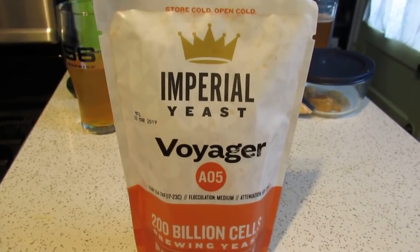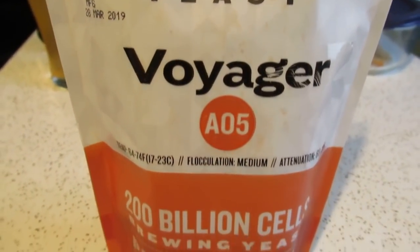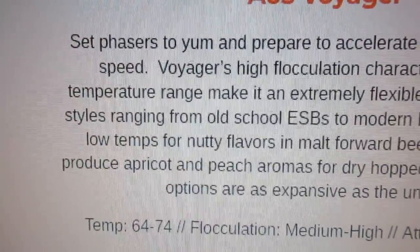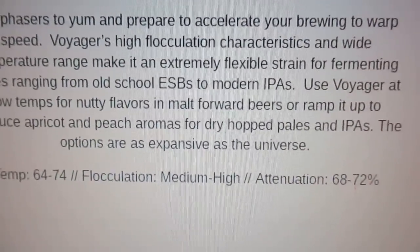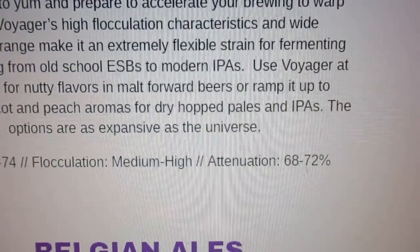For this English IPA I'm using Imperial Yeast Voyager, which I believe is an English-derived yeast. I have to look that up. The description says it ranges from old school ESBs to modern IPAs, with nutty flavors — which makes you think of England — and apricot and peach at higher temperatures. Temperature range is 64 to 74°F, so I should be able to accommodate that.